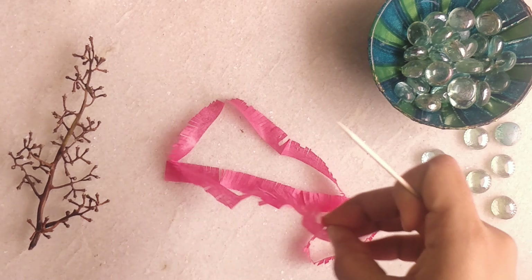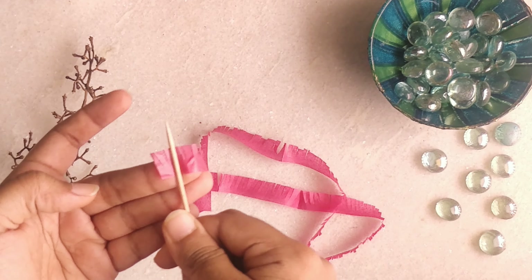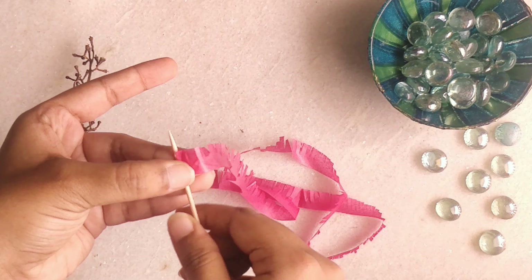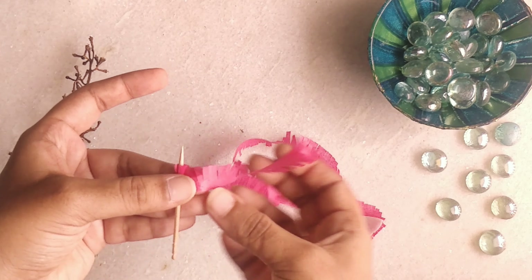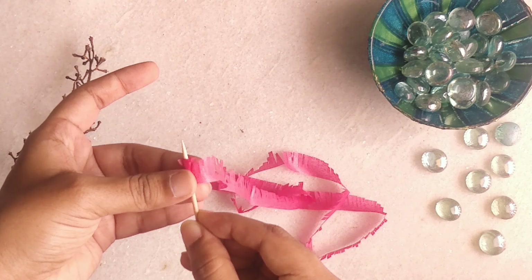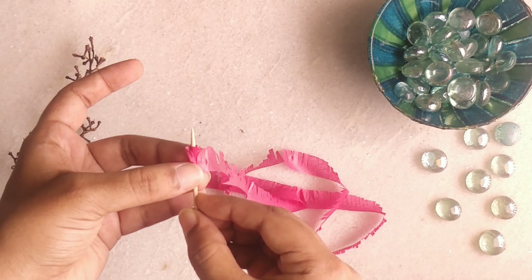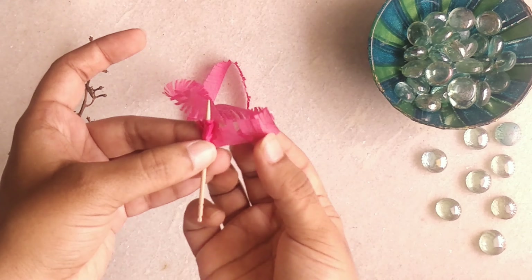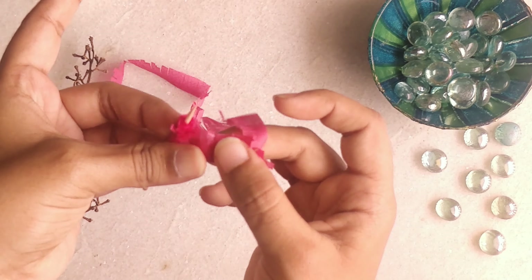Next, with the help of the toothpick we are going to wind the sheet over the toothpick — like this. Be gentle and go slow. I understand this is a little time-consuming, but it is worth doing to get the final product. The more sheet we use, the bigger the flower looks. You can also use multiple colors if you want.